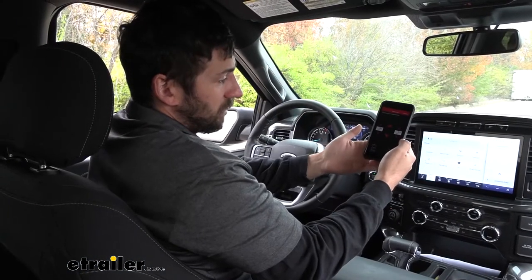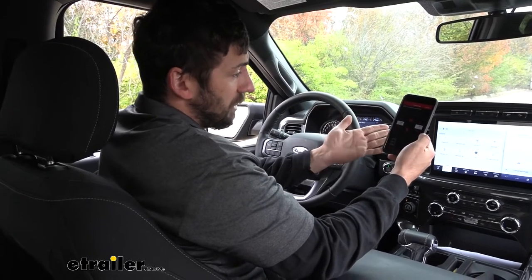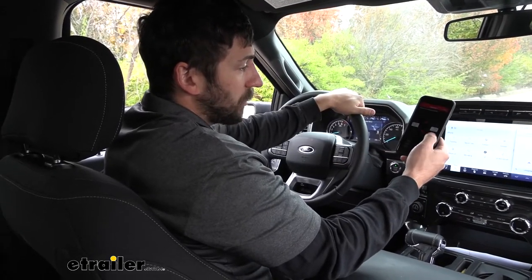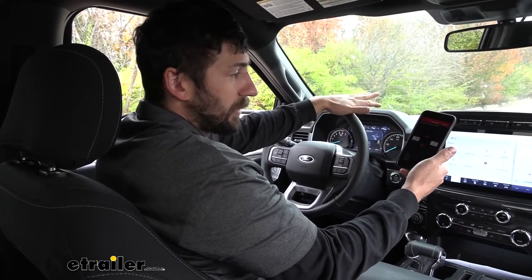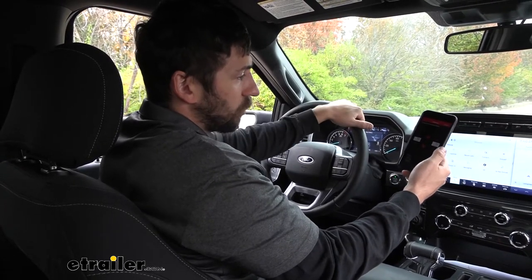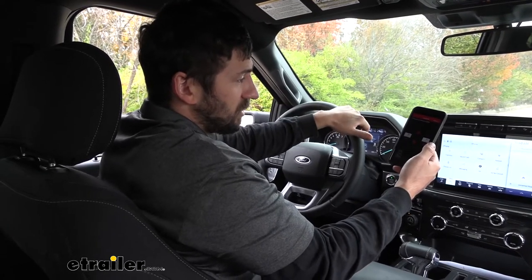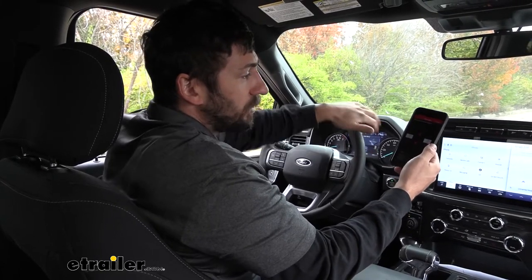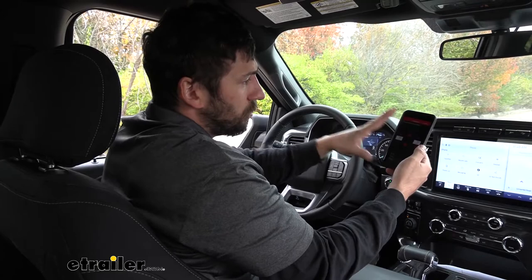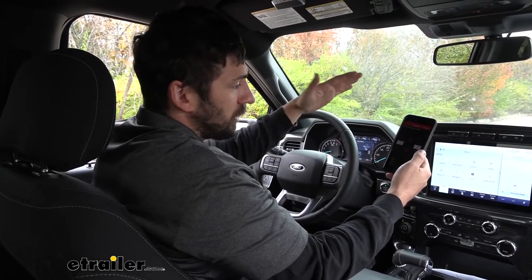In regards to device compatibility, we can use either an Android or Apple product, but we don't have to use a cellular phone. If we have an iPad or tablet, we can certainly use that as well. Also worth pointing out — you don't need an active data or internet connection to use this. You will need internet to download the app, but once it's on your phone you don't need any data or internet. It works strictly off of Bluetooth.